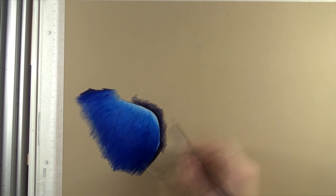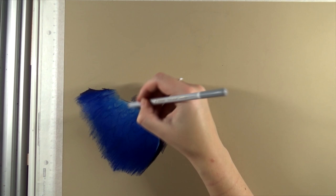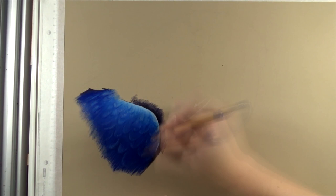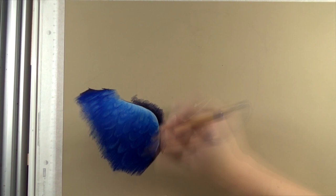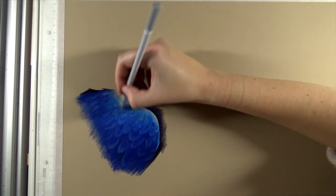I decided to work from left to right. Usually I start with the head of the animal and work my way toward the body, but for this one the risk of smudging and getting the paper dirty would be too high. So I started with the wing and then worked toward the head very carefully, making sure my hand didn't touch the paper. You can also put another piece of paper underneath your hand while working.